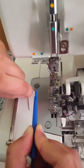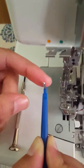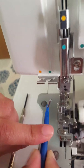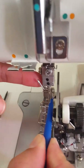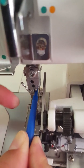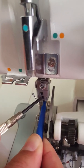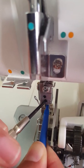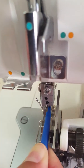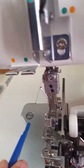Put your new needle into the needle holder. Make sure that the flat side of the needle is facing away from you, then gently stick it back in, making sure it's seated all the way up. Hold it tightly as you screw to the right to secure the needle in place, then gently slide your needle holder down. Do the same with the left needle.